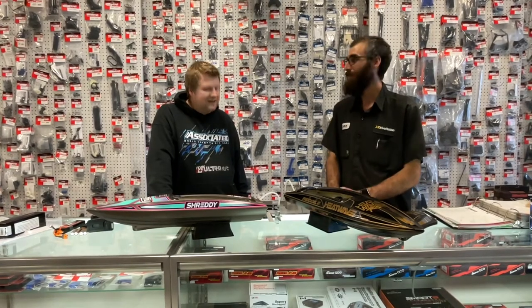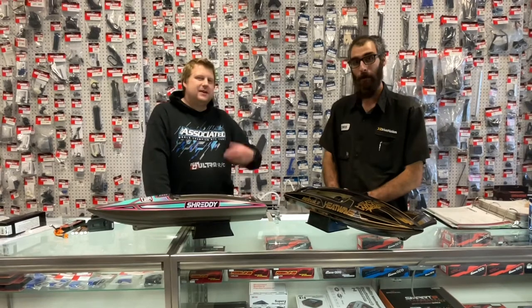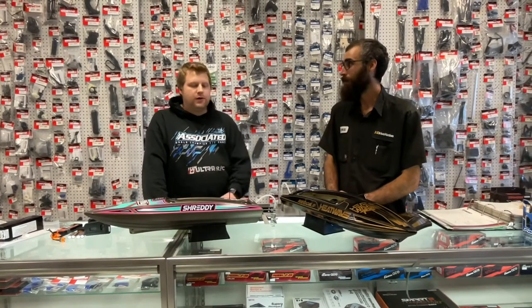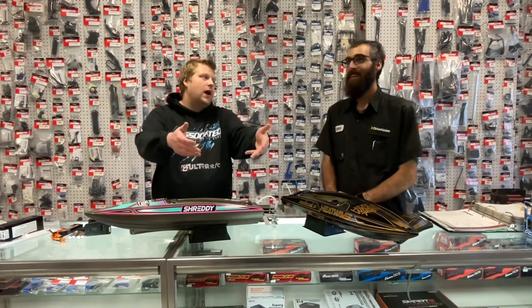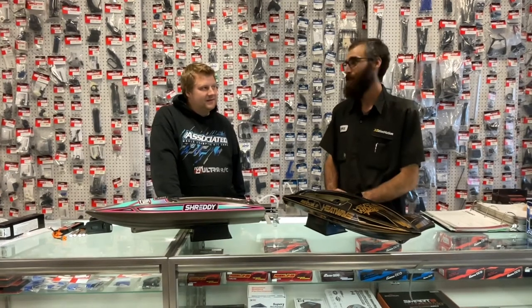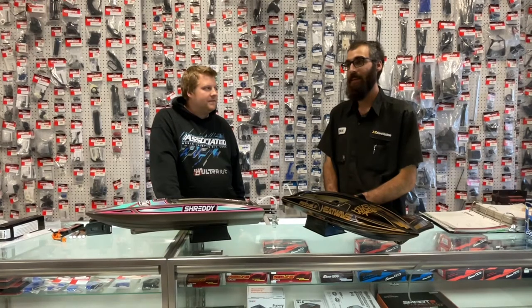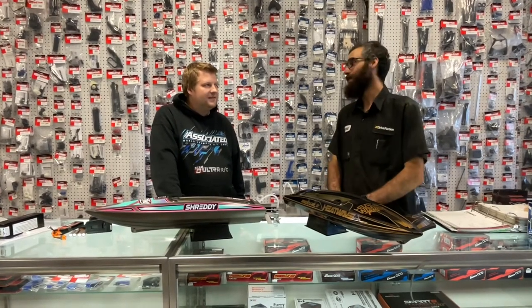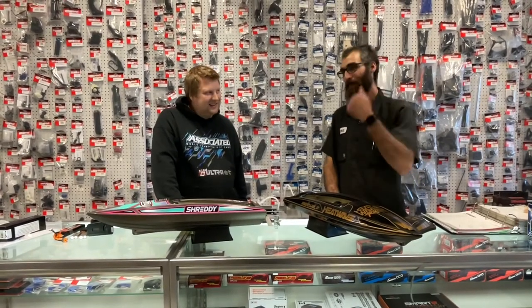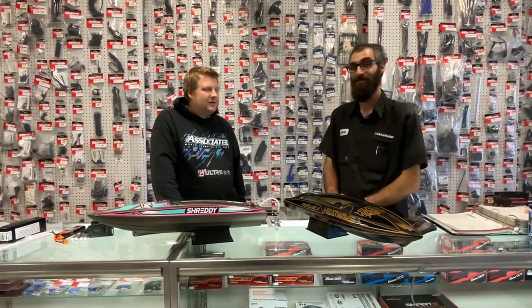Do you push your M41 knowing that if it flips you're getting wet or waiting a long time for it to come back? I'll push it in straight lines — that boat handles very sharp and the easiest way to flip it is on hard cornering. It's definitely a 'play with the wind' type thing — do your speed runs downwind. That boat has almost come up a couple times, but at least if you're downwind it'll eventually drift back.